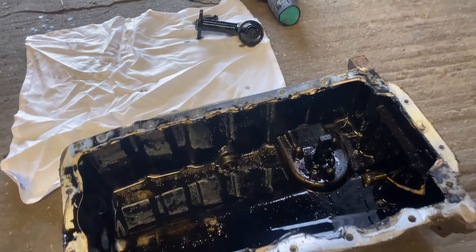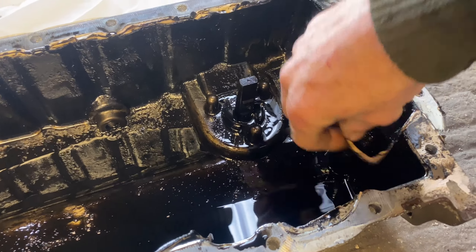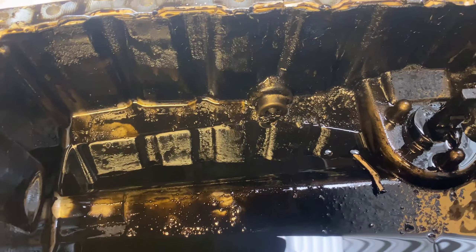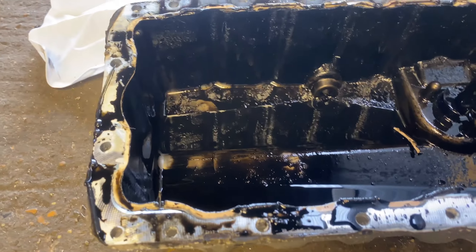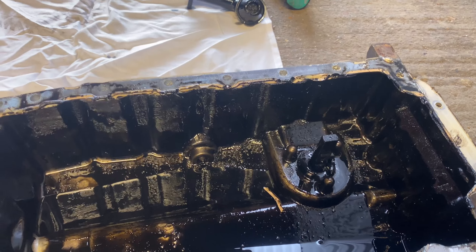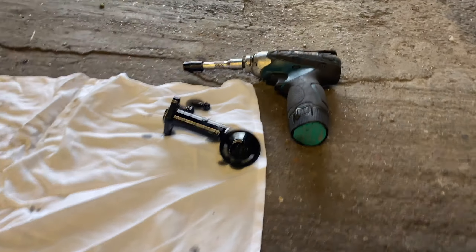We've got the sump off and it's not looking too pretty. First of all we can see we've got old silicone that is falling about in there - all that is broken-down silicone. It's original, it's never been off. You can tell by the white sealant and there's a little bit too much there from the factory. That's definitely a reason we've got low oil pressure. If we look at the oil pickup pipe...